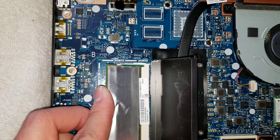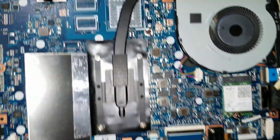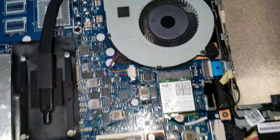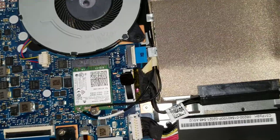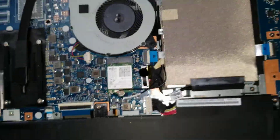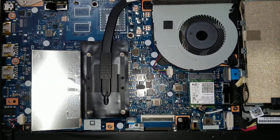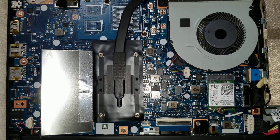That's pretty much it — it's a pretty simple build. You can easily access everything from the top. The keyboard, though, would be a pain to replace. It's actually held in place from behind, most likely with melted plastic or a bunch of screws. If you have any questions or comments, feel free to leave them below and I'll get back to you as soon as I can. Don't forget to like and subscribe — thanks for watching!